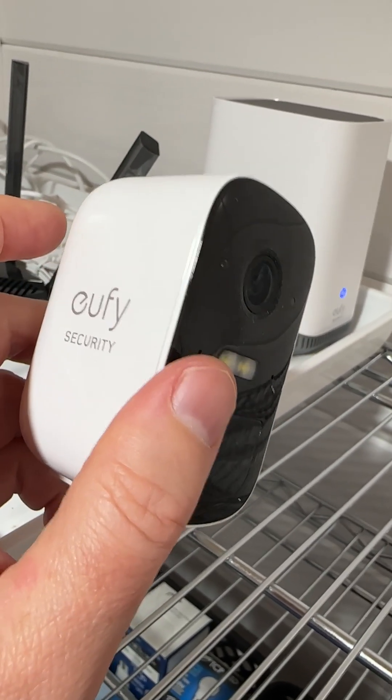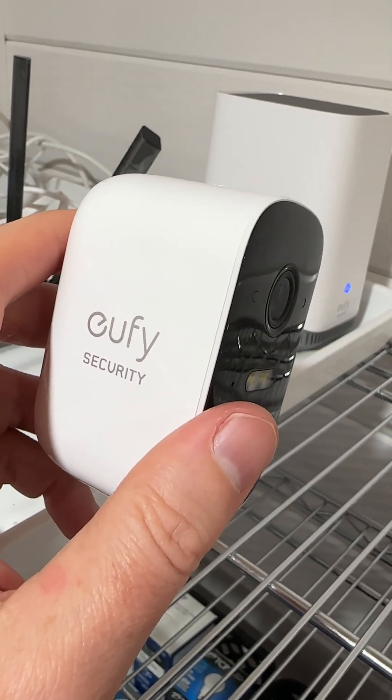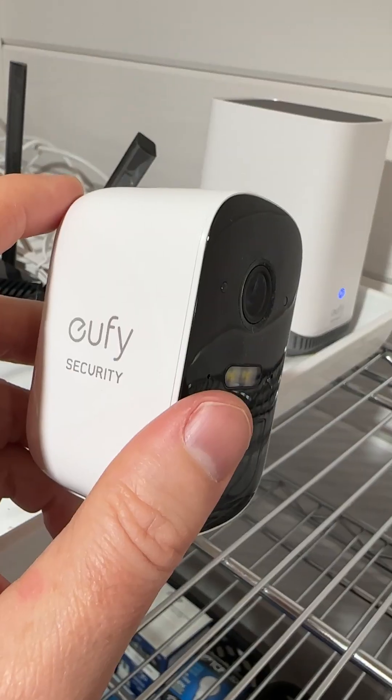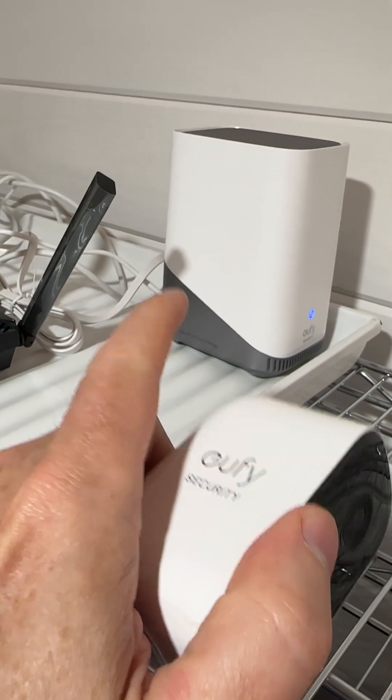The third thing I found with these cameras — if it's just not working, the power is okay, the Wi-Fi is okay, but it's just not showing up in your app and you're not getting any imagery — is you have to do what's called a manual restart. The base station can be restarted from the app, which is great.